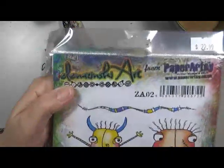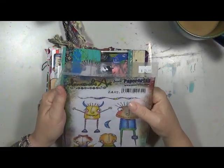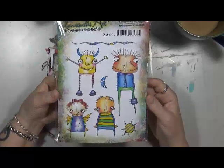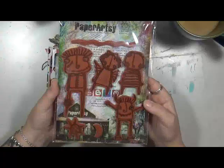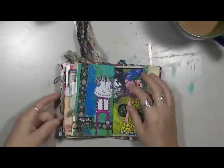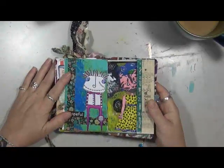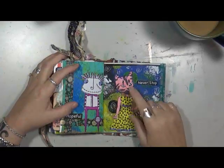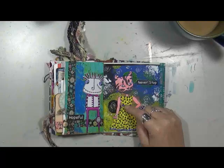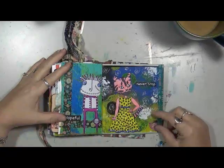The stamp artist is Elena Zinski — E-L-E-N-A-Z-I-N-S-K-I — from Paper Artsy. I just fell in love with these stamps, aren't they awesome? That's this guy — he was in my stamp pile. I just put him on, cut him out, did a little bit of purple and blue, and there he is. I think these others are Tim Holtz or Distress Inks — not positive. A kitty cat. I put 'never stop.' This is an old jelly print with a little bit of washi.